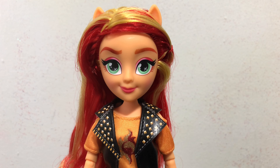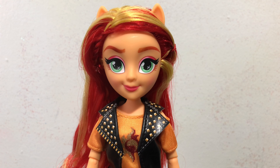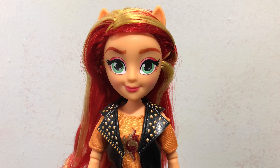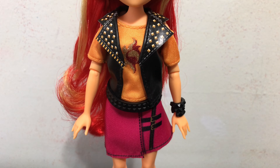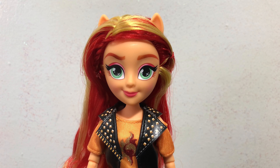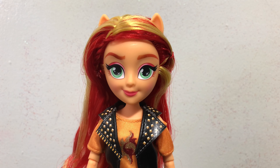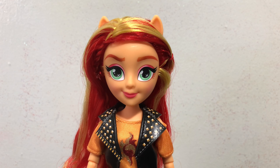So my rating for this Equestria Girl Sunset Shimmer from 1 to 10, 10 being the best — I would give her an 8 out of 10. She has really nice hair and her outfit is a pretty decent outfit, just kind of run-of-the-mill doll clothes. Nothing on her is glaringly messed up or subpar, I would say.